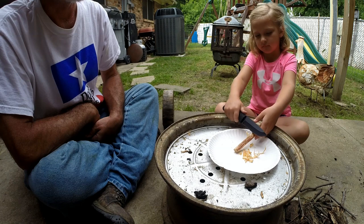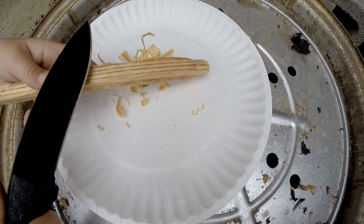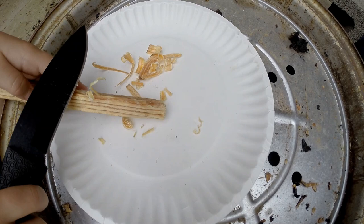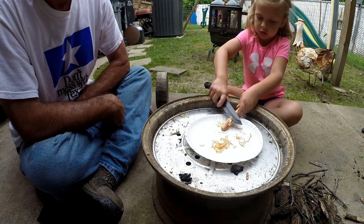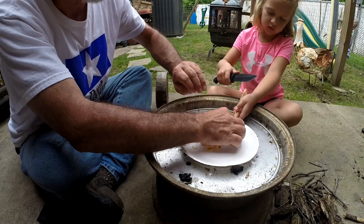Good girl. Look at that. Check her technique out. Come on. Don't cut your fingers. Okay, that right there — it's good.